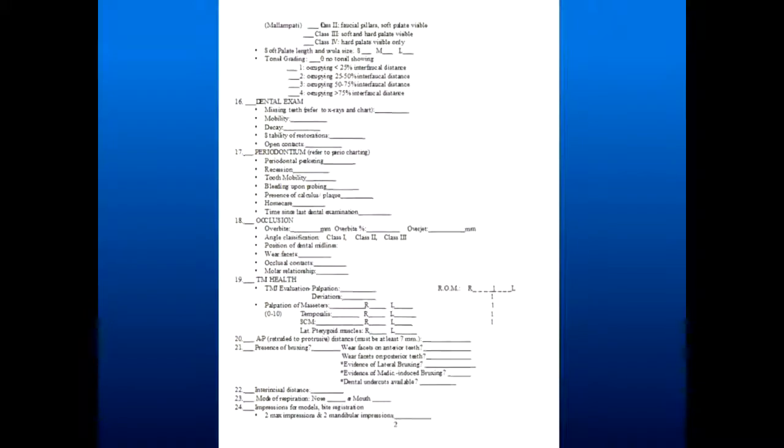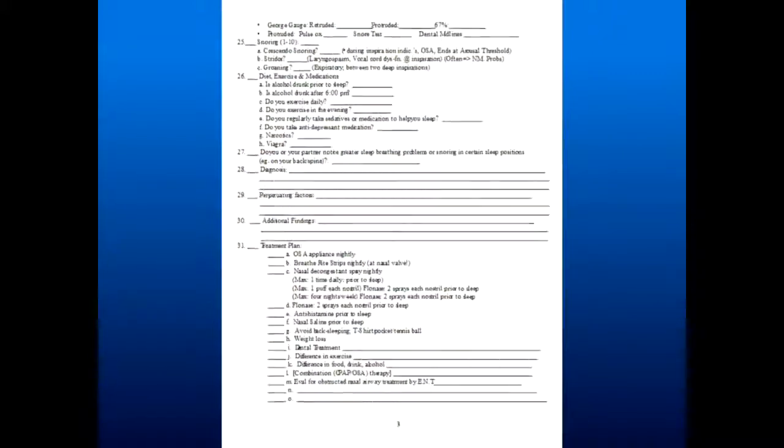What I have now is another page that says when treatment has failed — have I checked these steps? It's in the lecture, and it will also be on the forms that come up on the website.